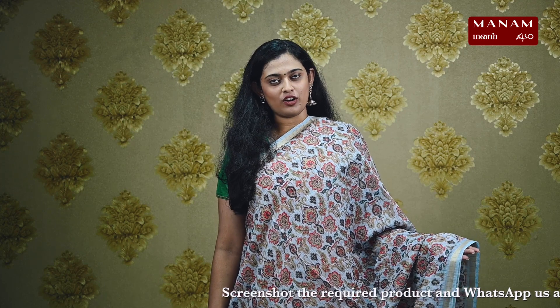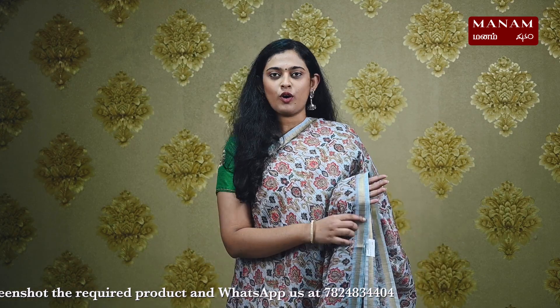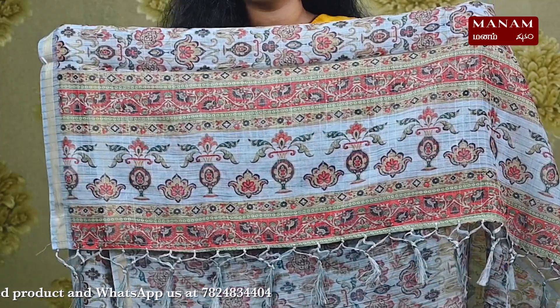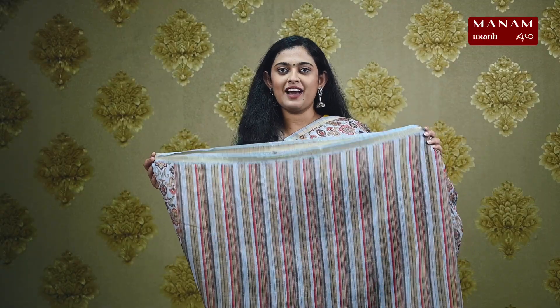Starting off with the first color, we have this lovely bluish-gray color sari with multi-colored digital prints all over the body in some lovely floral patterns. The body also has golden zari checks on it with small borders on both the sides. The pallu also has the similar digital prints with tassels at the bottom. For the blouse, we have a striped blouse in various different colors, and this sari is priced at Rs. 1795.